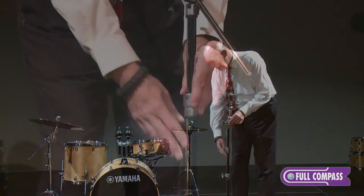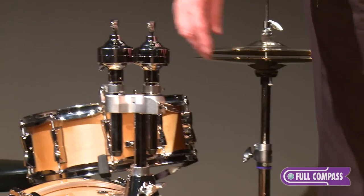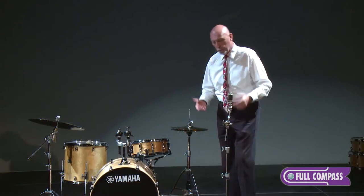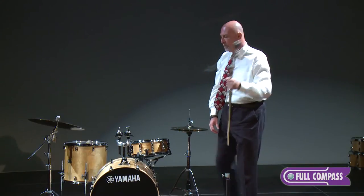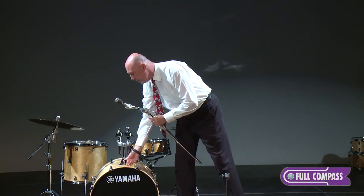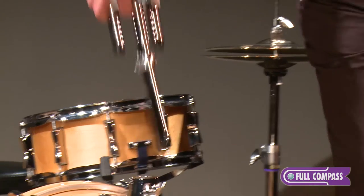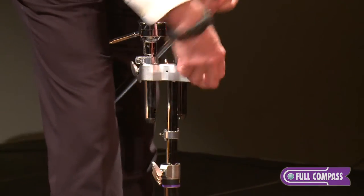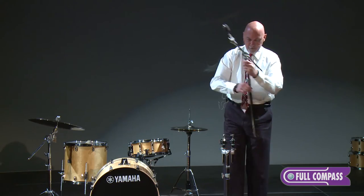The center tube on all of our cymbal stands, the down tube on all of our tom holders, is the exact same tubing. So you can do cool little things like this — pull the top out of your cymbal stand, take your tom holder, drop it into your cymbal stand.